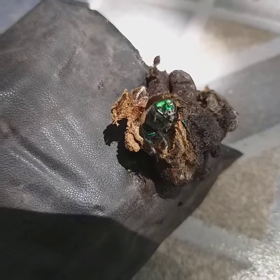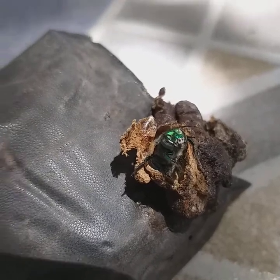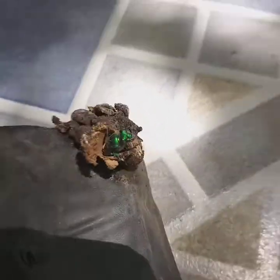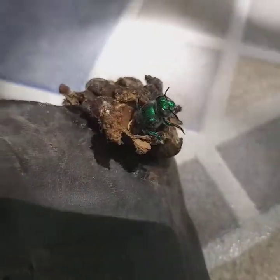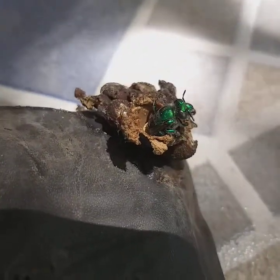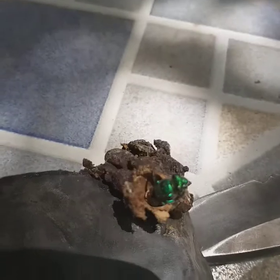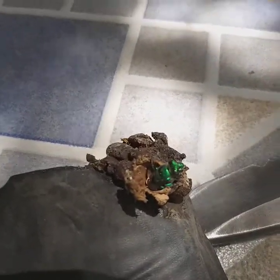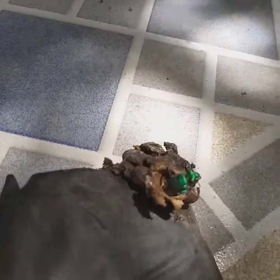Yeah, he's coming out of there. Some kind of a green wasp. He's stuck in that egg sack — it's really sticky. I think his wings are stuck in there.